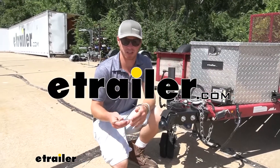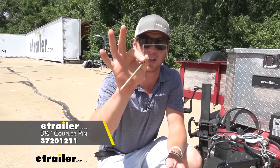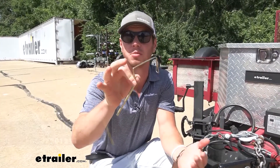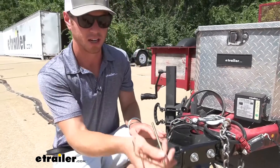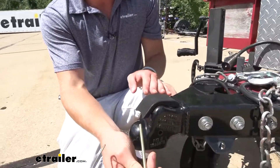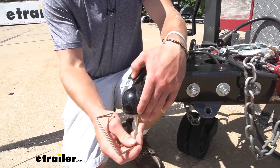Howdy neighbor, Adam here with eTrailer. Today we're going to be taking a look at a coupler pin. We have a lot of these on our website, but some are going to be better for other couplers than the others. With this one, it's going to be three and a half inches long and it's going to have a diameter of about a quarter inch.